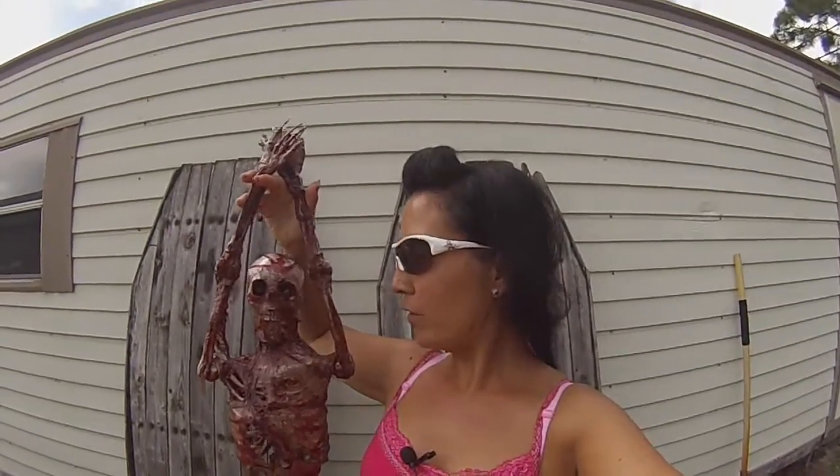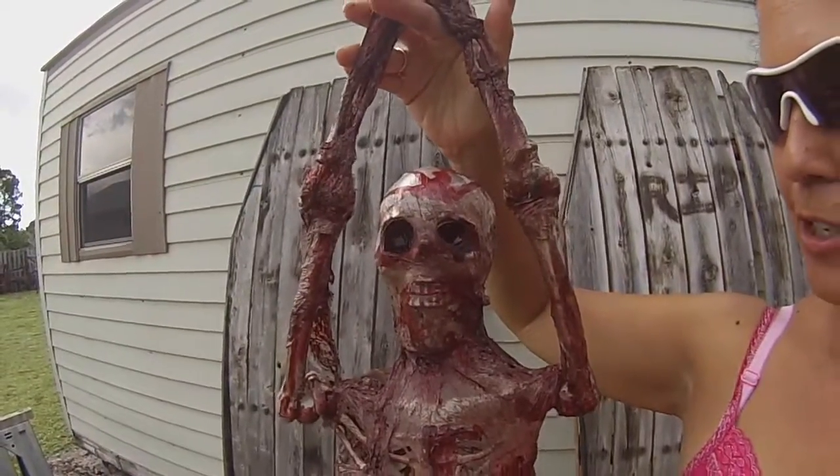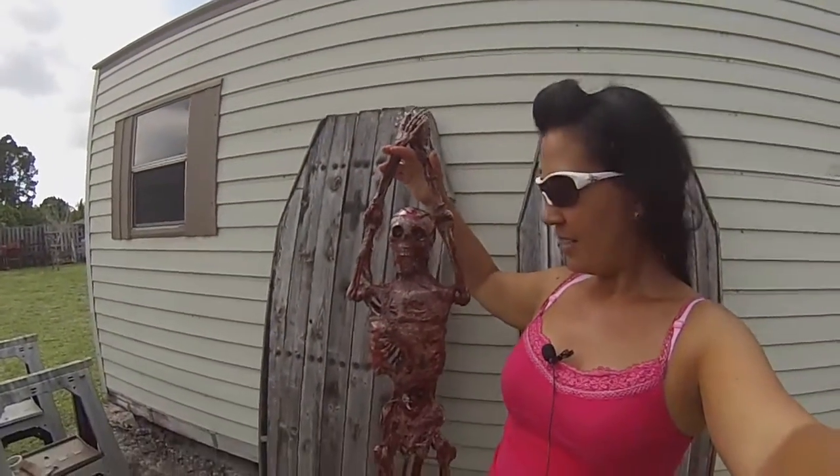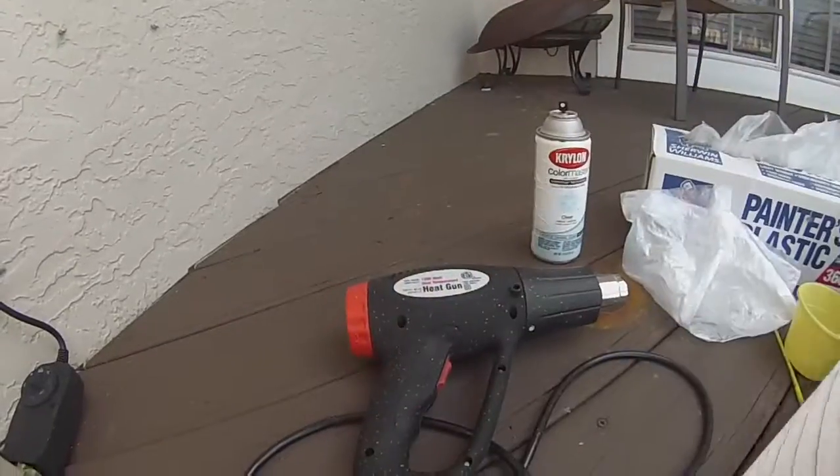Halloween is just around the corner, so if you want to learn how to corpse a regular old skeleton to look like him, then keep watching because that's what I'm going to show you in this video. Easy DIY of how to corpse a regular old plastic skeleton. I hope you guys enjoy this video.